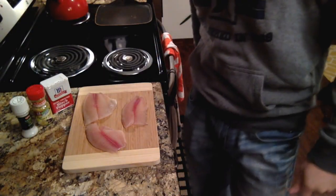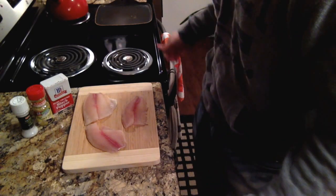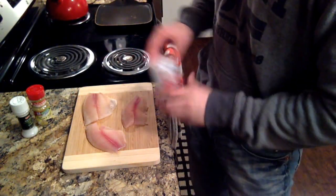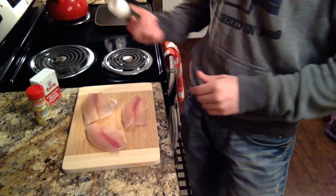Today I'm going to be showing you just exactly how I prepare the fish that I catch. Part of being an outdoorsman is eating all the stuff you take and not putting it to waste, actually using the resource. Here we have three fillets, and these I actually didn't catch — I haven't been keeping any of my fish that I catch.